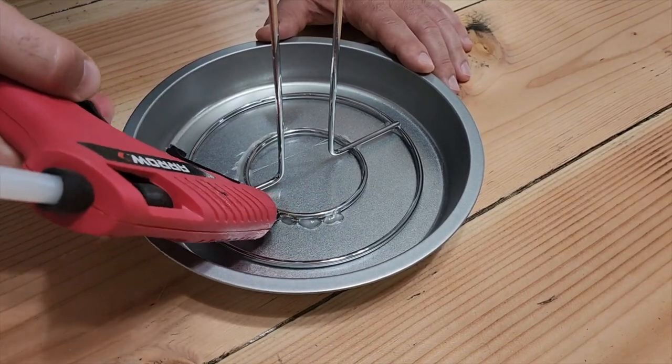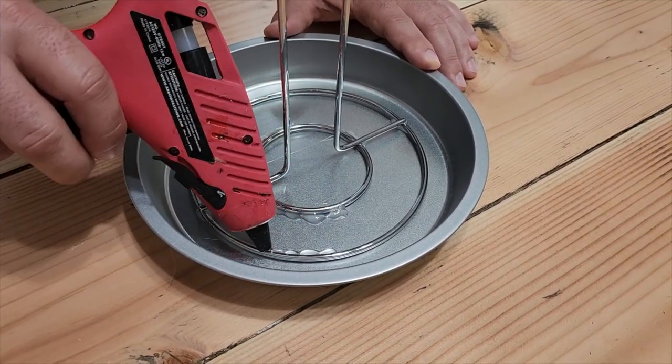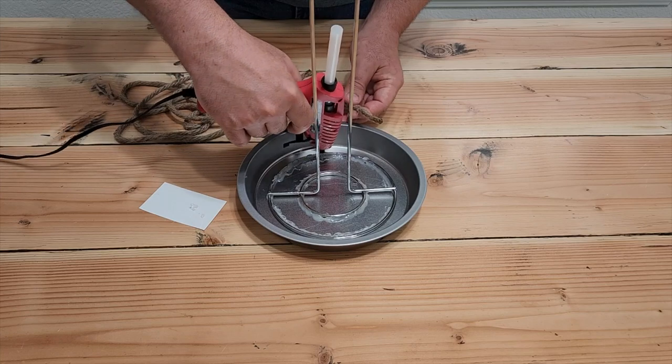Once you get it there, put some more hot glue around the edges and that's going to hold it down. The more hot glue the better — it's going to hold some weight. Don't worry if it doesn't look good; we're going to cover that all up.